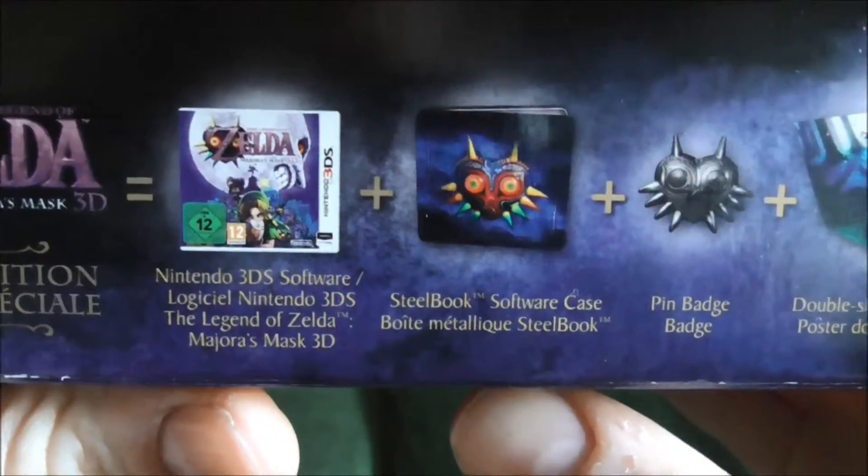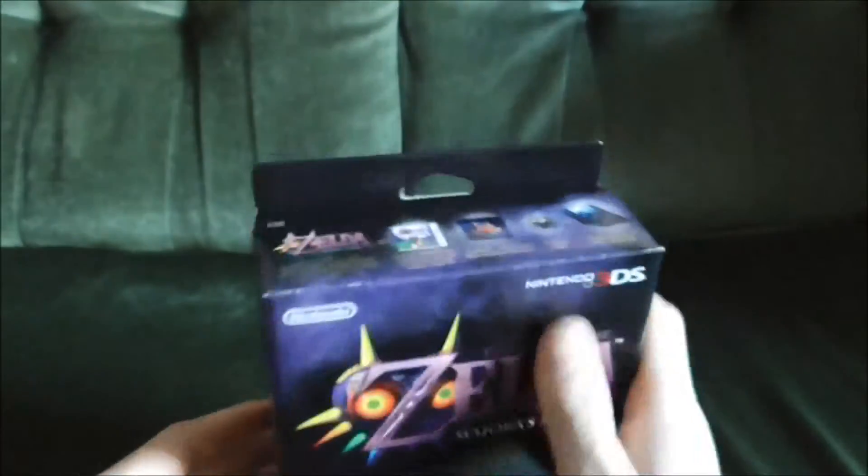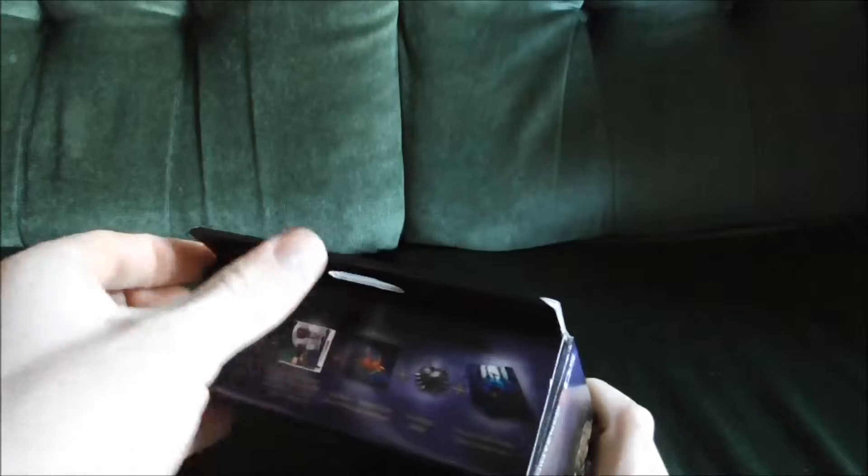So yeah, 3DS software, steelbook, pin badge, double-sided poster, and I think it also says it down here as well. Without further ado, let's get on with the show.